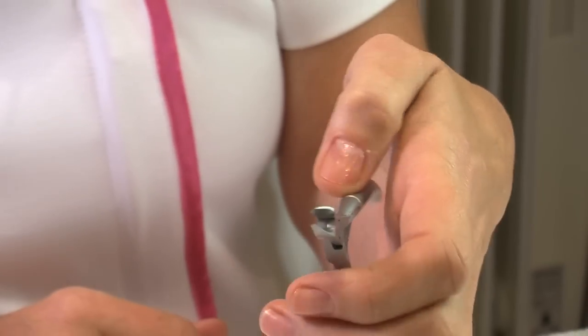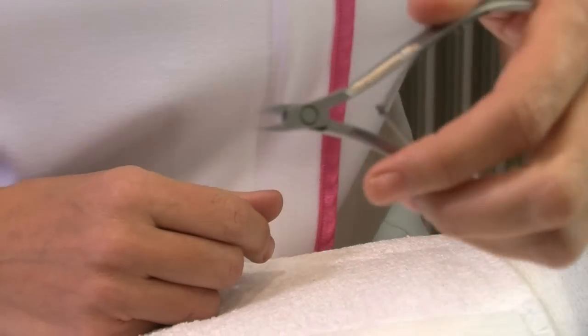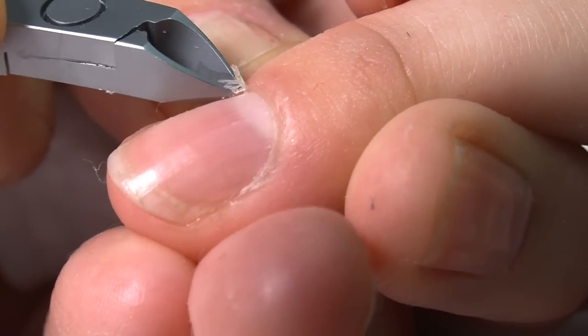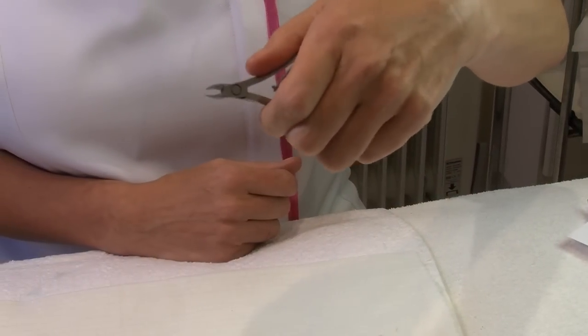Always apply cuticle remover or softener to your cuticle before you use this instrument. When you're using it, please avoid using a pulling or tugging action. What you really need to do is think of it as a mini scissors and you're cutting methodically in one straight line.